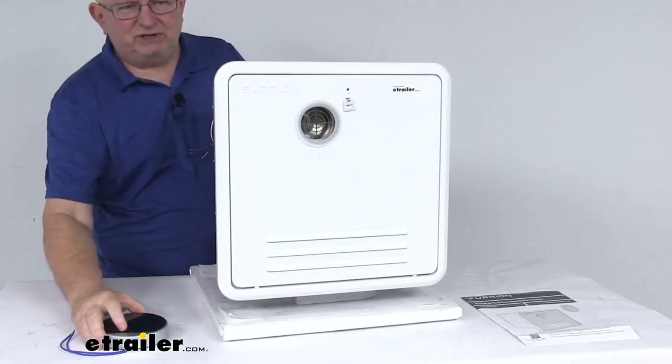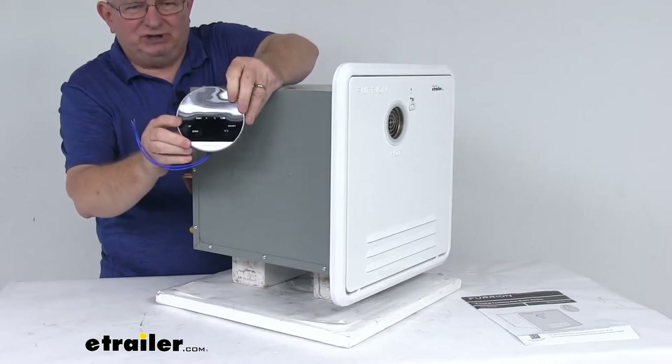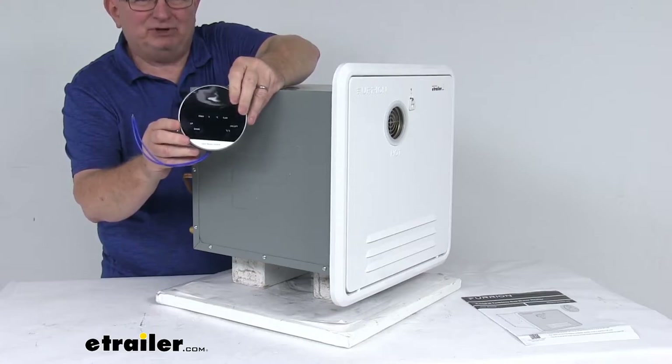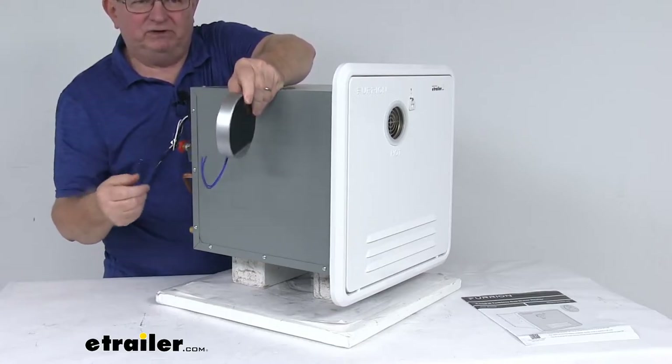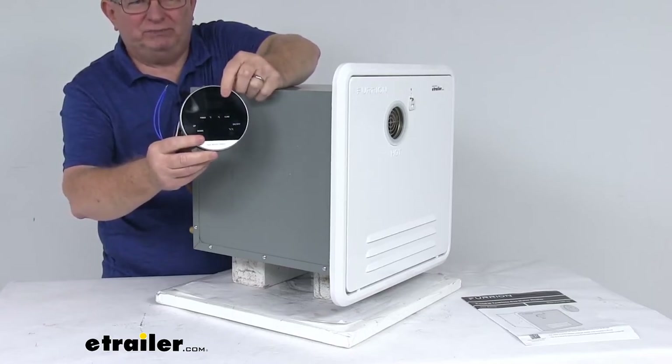What also comes with this unit is a nice wall-mounted controller. This will let you adjust the water temperature by degrees. It uses a white LED display to show temperature, time, and water pressure. It has two wires that hook up to your 12-volt connection, and it also has an alarm that alerts you when the pressure is too low.